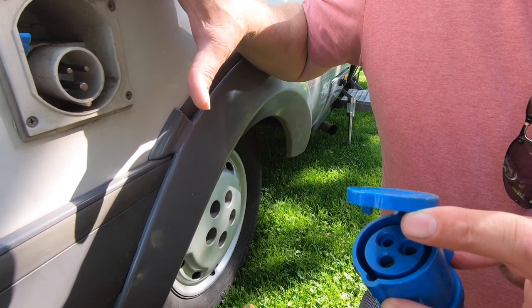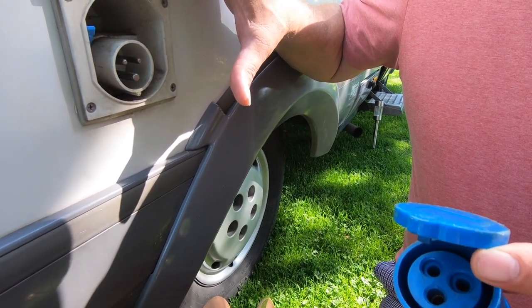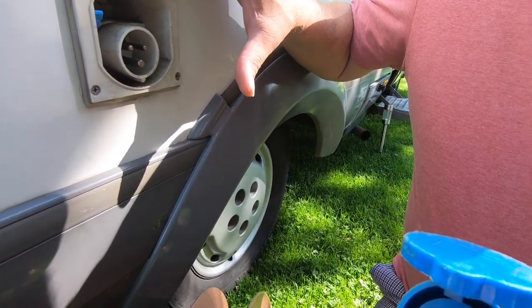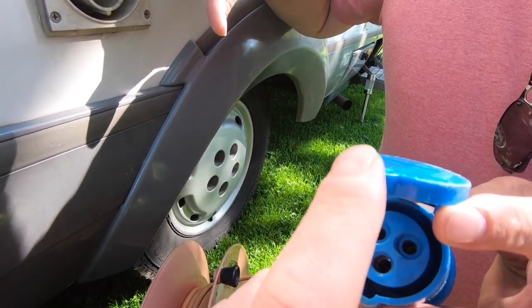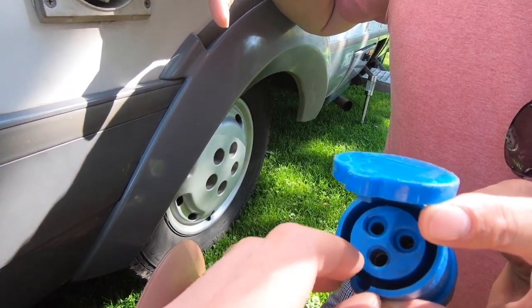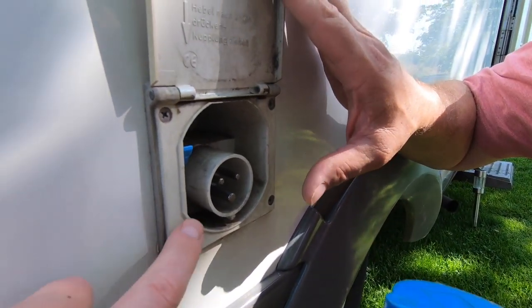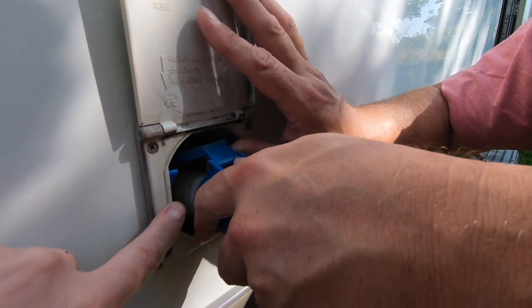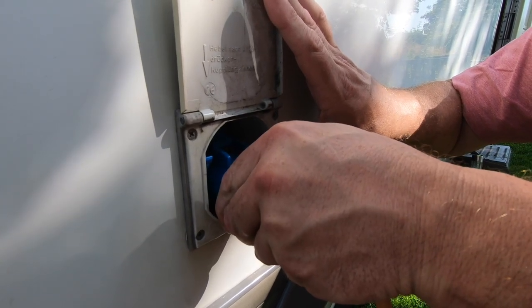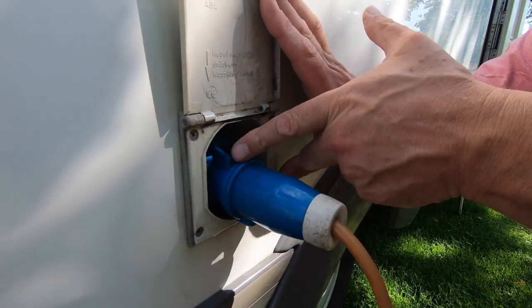Once you've unravelled your cable you want to plug one end of it into your motorhome. The end you need to plug in is the one which has the holes and it normally has a flap on it as well. So you lift the flap off the motorhome, put the cable in, line it up, and push it all the way in. There is a little click and then that's done.